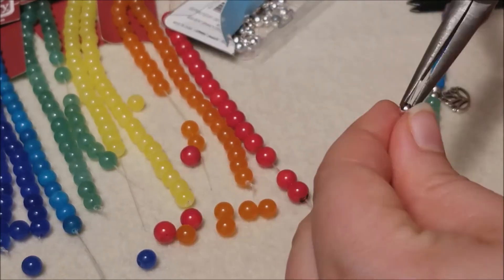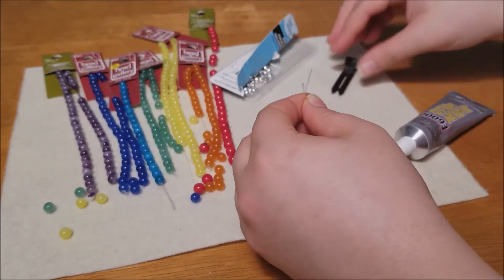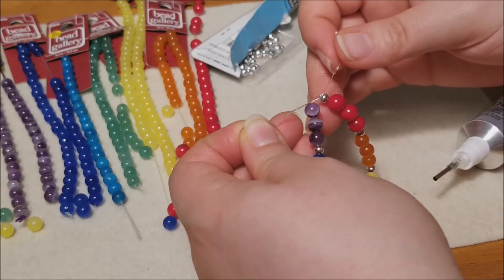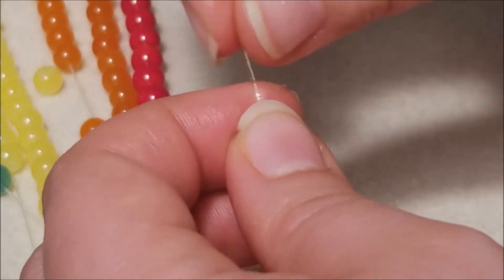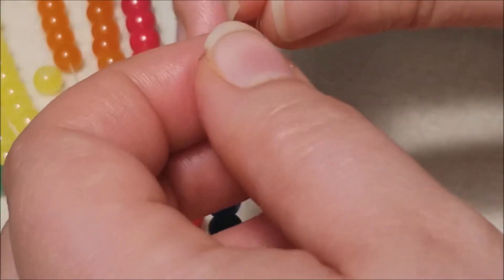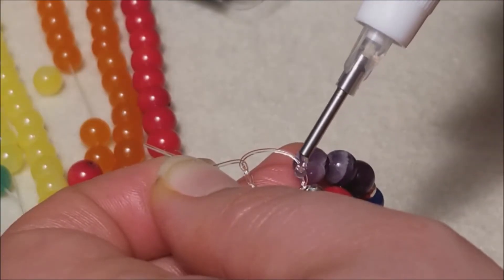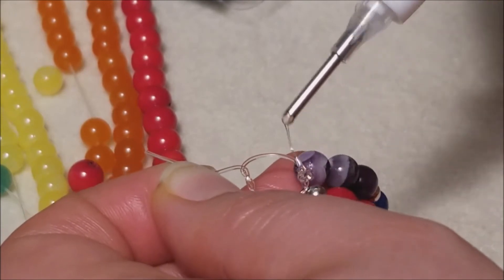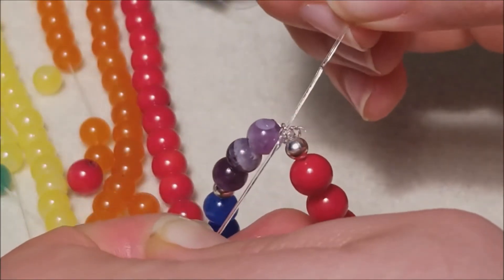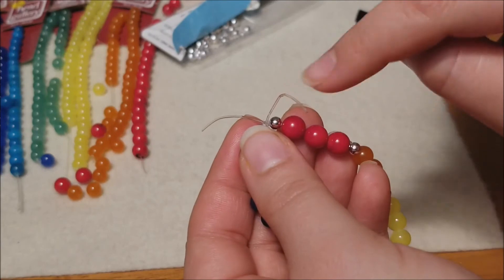Finish up with one last spacer bead and then move on to tying off your bracelet. Have your glue ready on standby, remove the alligator clip, and very carefully make a simple knot. It's important that you do not pull too tightly when making your knot or you may accidentally make your bracelet smaller than intended. Start a second knot, and upon double knotting, pause and grab your glue — put a small dot on the first knot — then continue completing your double knot. Wipe off any excess and hold the knot in place for a few moments while the glue sets.